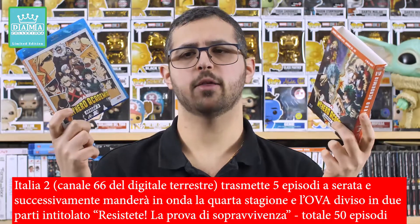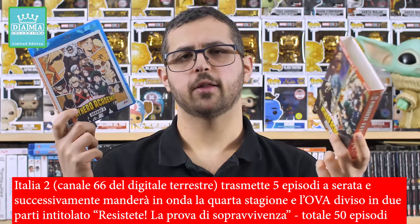Io l'ho comprata con il 30% di sconto su IBS e quindi l'ho pagata intorno ai 35 euro, ma anche a questa cifra onestamente non vale la spesa. Di solito questa versione economica costa di meno e generalmente viene pubblicata dopo, quando la prima tiratura è esaurita. Probabilmente i precedenti box in Blu-ray cartonati non hanno avuto successo e sono andati a risparmio, però dovevano assolutamente calare il prezzo di partenza: 50 euro per una semplice Amaray con praticamente zero extra è una follia.